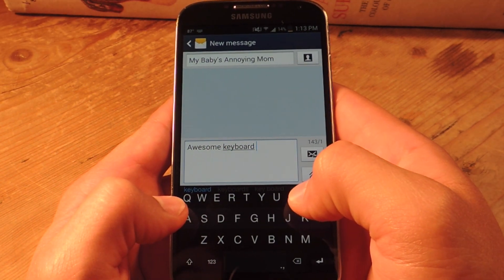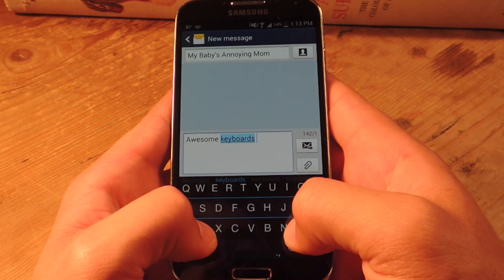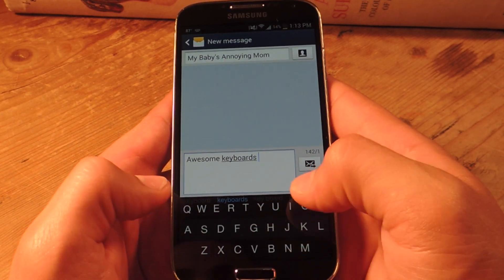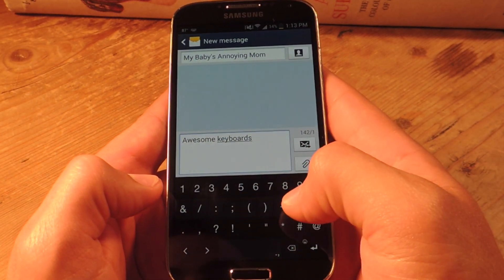Awesome. Now if you want to make the keyboard even more minimal, double swipe down, and it will actually remove the spacebar row, which you don't really need if you're just simply texting. But if you need numbers and stuff, you might want it.